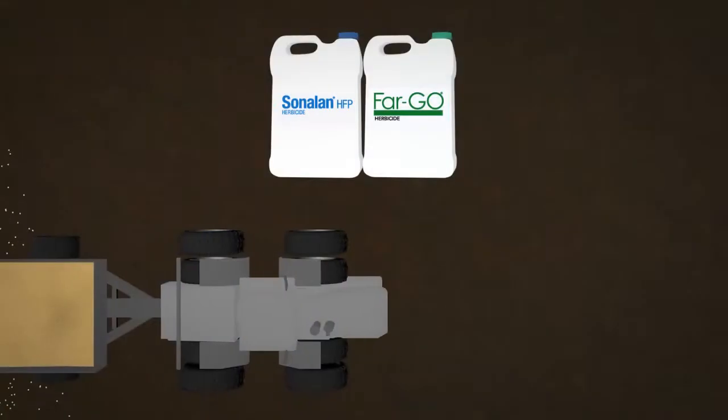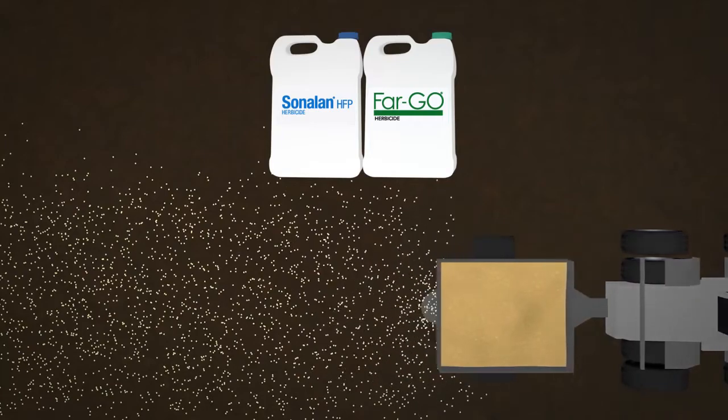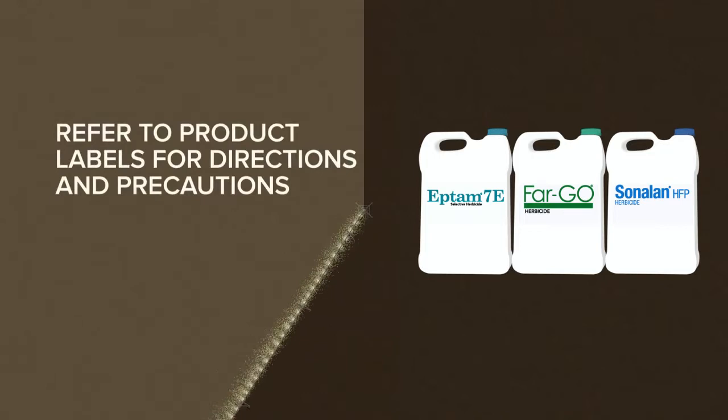Sonolin and Fargo can both be impregnated onto dry fertilizer and broadcast onto the soil surface and incorporated. Chemigation is an outstanding application method for all three of Gowan's soil applied herbicides. Refer to the individual product labels for directions and precautions.